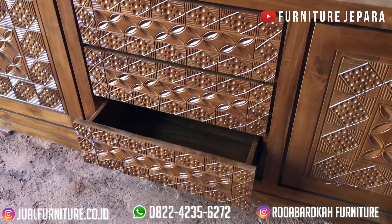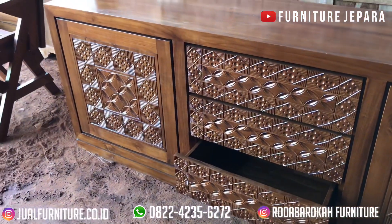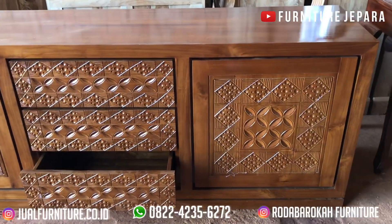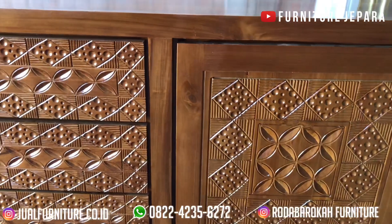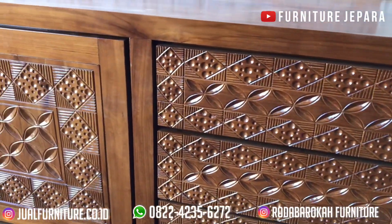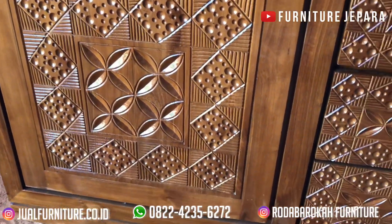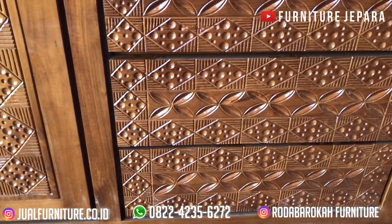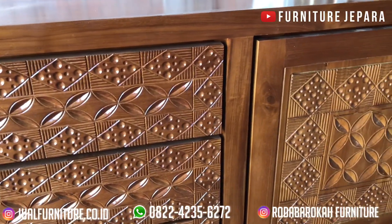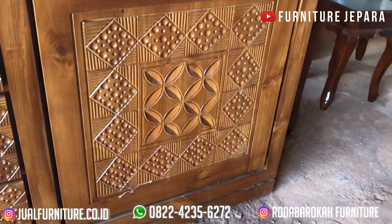Oke langsung saja. Pada kesempatan kali ini kami akan mereview buffet pendek mewah dan minimalis yang sangat mantap. Buffet yang kita bahas kali ini adalah buffet pendek minimalis yang memiliki desain mewah dan tidak akan membuat dompet Anda kering. Kami akan membahas informasi buffet pendek mewah ini dari segi kualitas bahan dasar, warna finishing, ukuran, dan lain sebagainya.